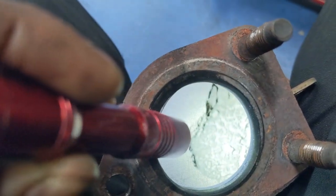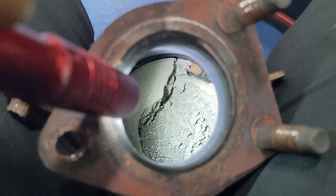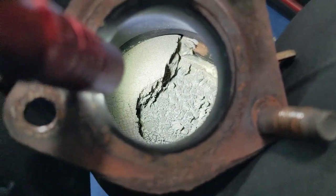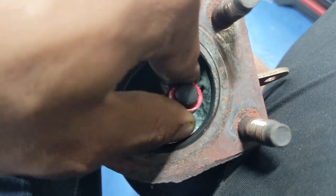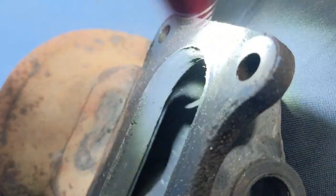I wanted to show you guys this — the inside of the old cat. I don't know if I did this when I was trying to get the oxygen sensor out, or if it was like this already and that was the cause of the whole P0430, but either way it definitely needed to be replaced. You can see the honeycombing in here is all kinds of messed up. It's gorgeous — you can see it on this side but probably not as clearly from the other.